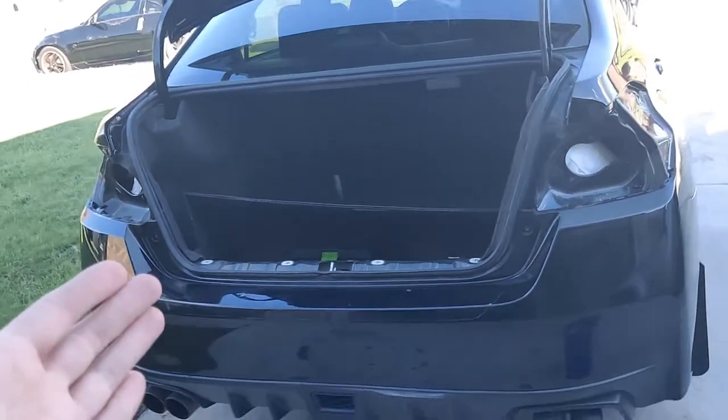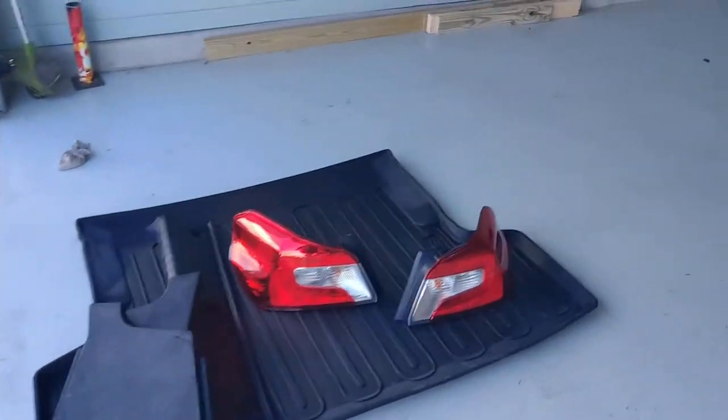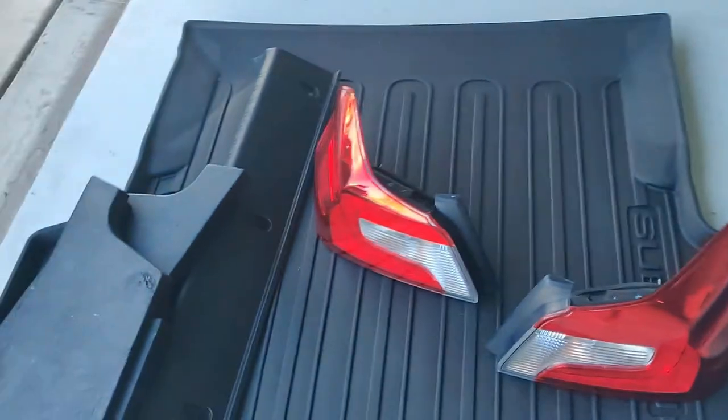Alright, so we got the taillights out, and now we're going to clean them up with some soapy water.